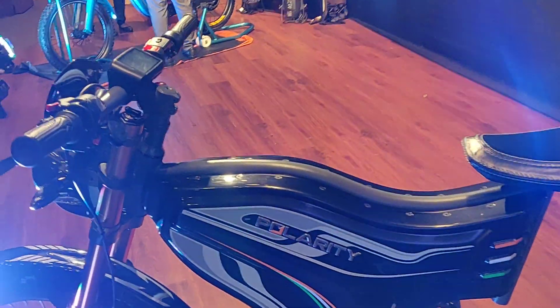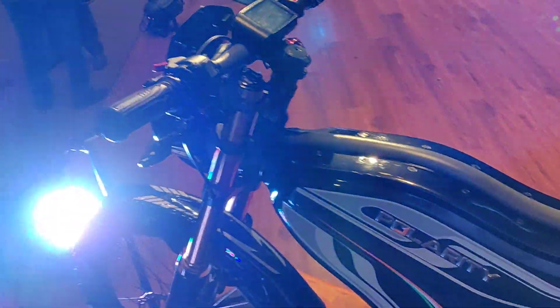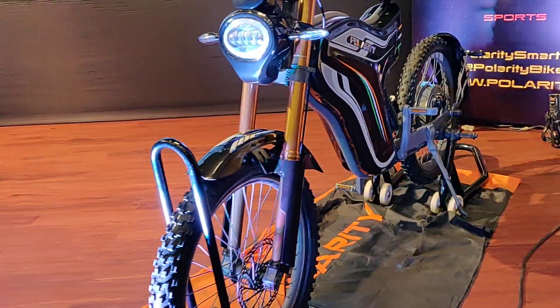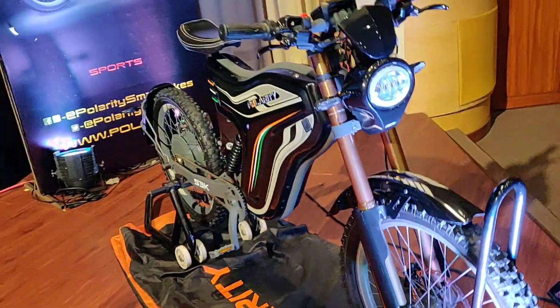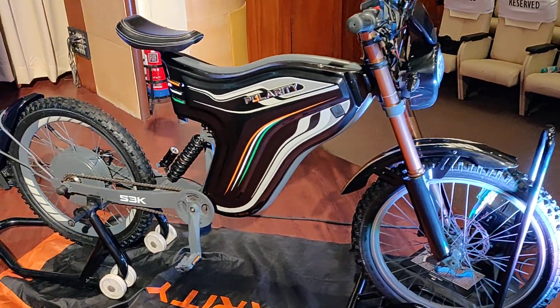It comes with a three-year warranty. You also get two kinds of chargers: a home charger and a fast charger. The fast charger ensures that the bike is back to full charge in about two hours. The range is 80 kilometers plus.